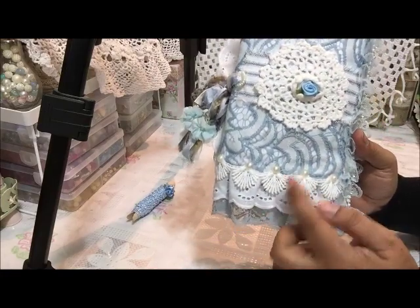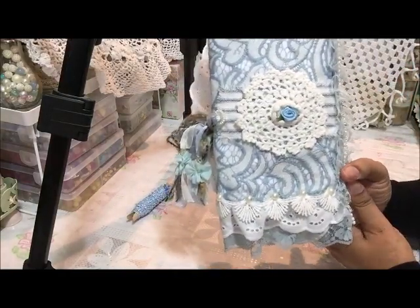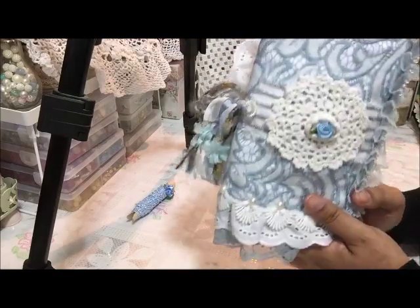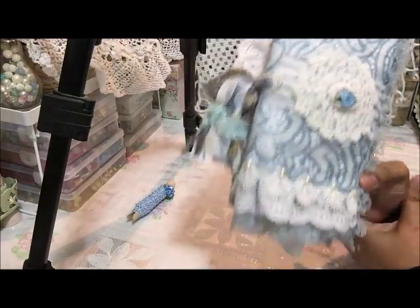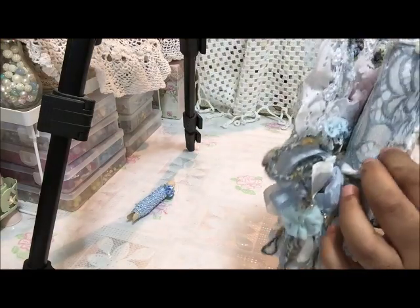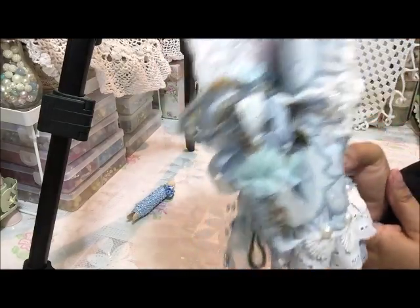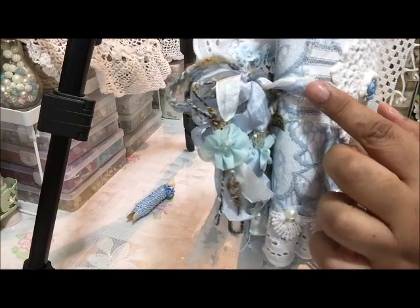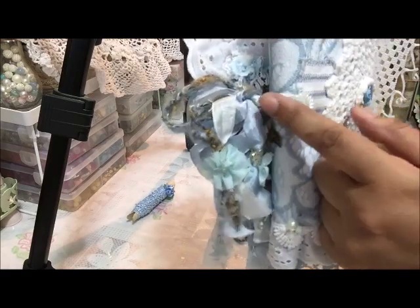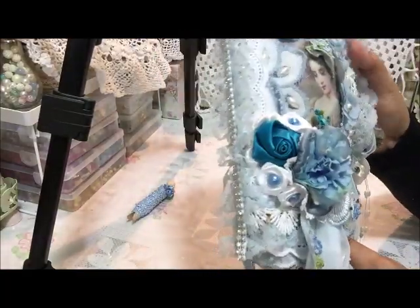I carried the same laces from the front across to the back as well. There's some of that ticking fabric which I got from Janet — thank you Janet — and pearls, plus a doily with a flower in the middle. The ticking fabric also serves as the area where I put the closure, and there's a pearl where I loop the ties through; it goes under the ticking.